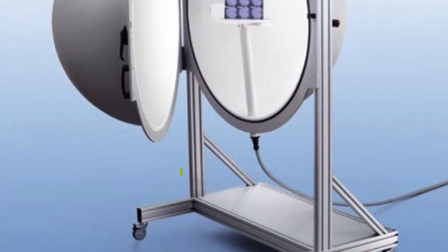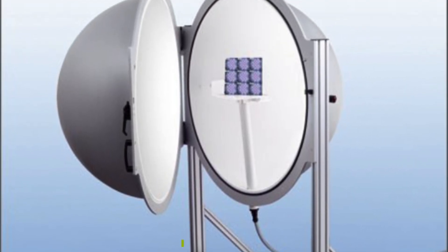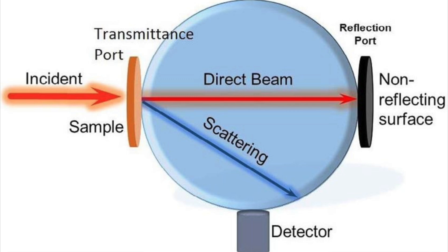This brings us to method number three: the integrating sphere. The most accurate way to measure energy or joules from an infrared therapy device is by using a special tool called an integrating sphere. This sphere captures all the light emitted from the device and is then measured by a very precise sensor, giving us the most accurate amount of energy in joules. Think of it like a special scale for measuring energy — it ensures we get the precise number of joules from the device. This is the method employed for scientific research and in medical settings where accuracy is of the utmost importance.